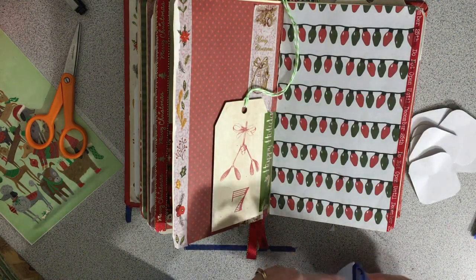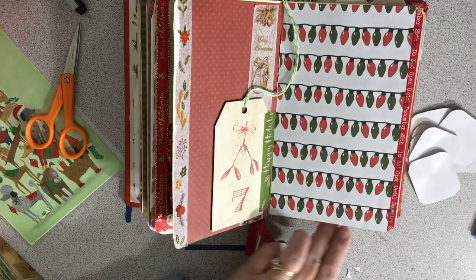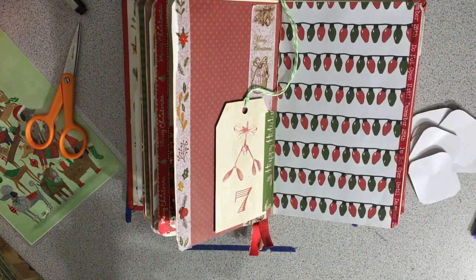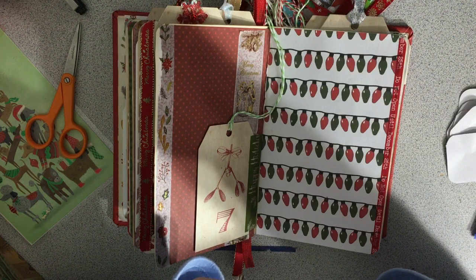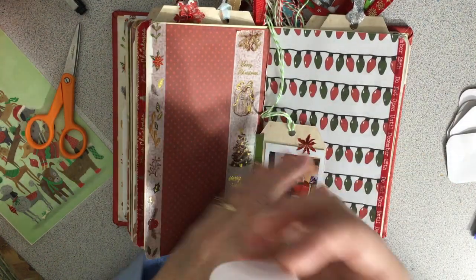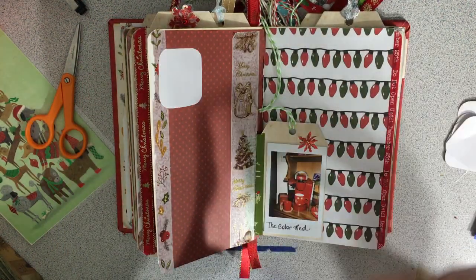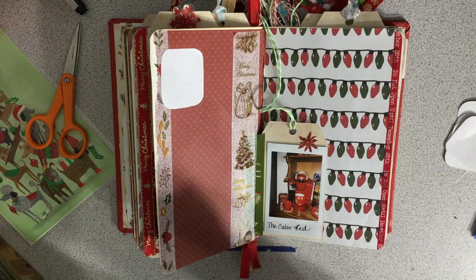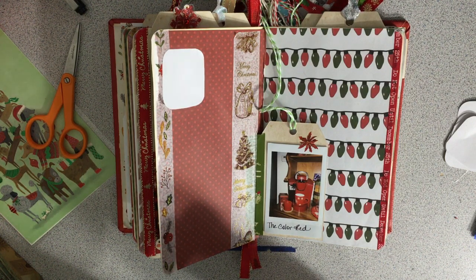Almost done here. The idea is to peel off the sticker parts and just intersperse that throughout the pages, and then I'm going to be putting stickers on it of different red things for Christmas. And they aren't even just for winter really, but just for this time of year.